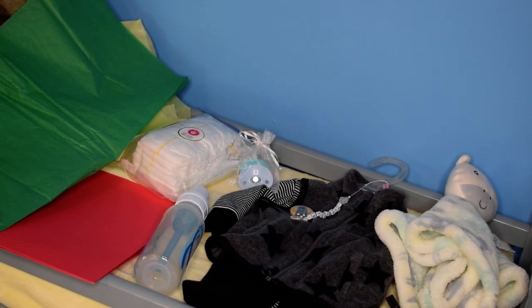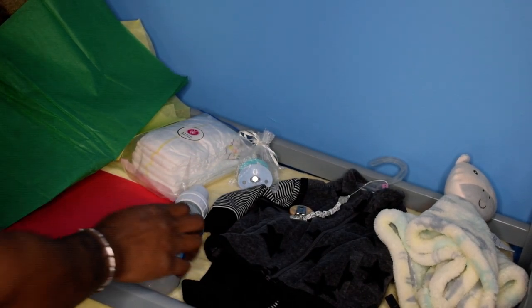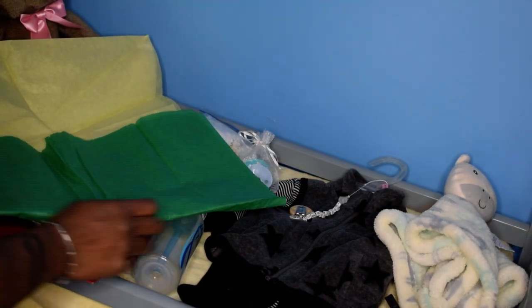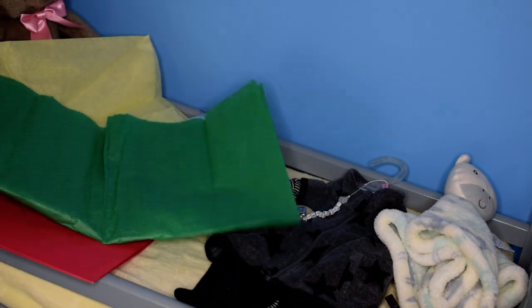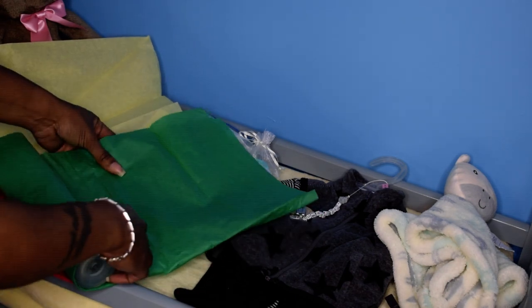Hello, my lovely heartbeats! I am back with another video. Please bear with me — I am recording for the first time using my husband's camera, so it may be a little different. This is going to be a box clothing video, and I'm just going to get all of the things prepared that are going home with baby.